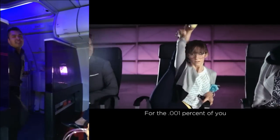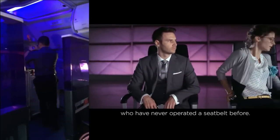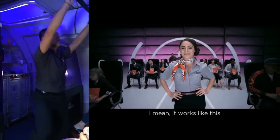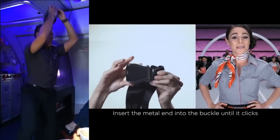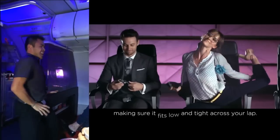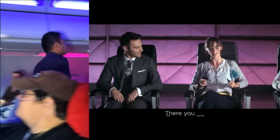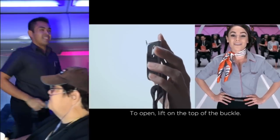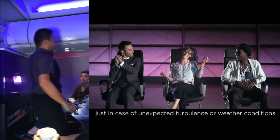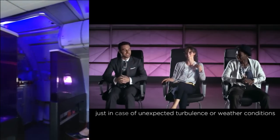For the 0.001% of you who have never operated a seatbelt before: it works like this. Insert the metal end into the buckle until it clicks, and pull on the loose end to tighten, making sure it fits snug and tight across your lap. To open, lift on the top of the buckle. Seatbelts should be fastened whenever you're seated, just in case of unexpected turbulence or weather conditions.